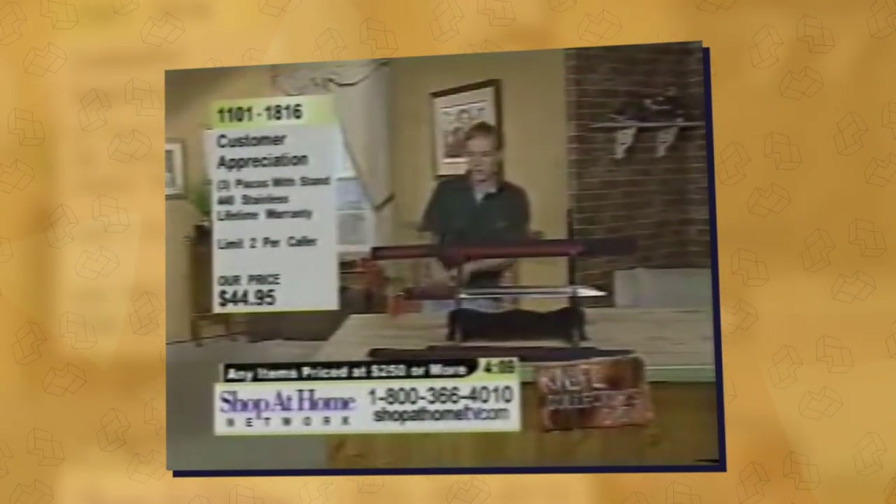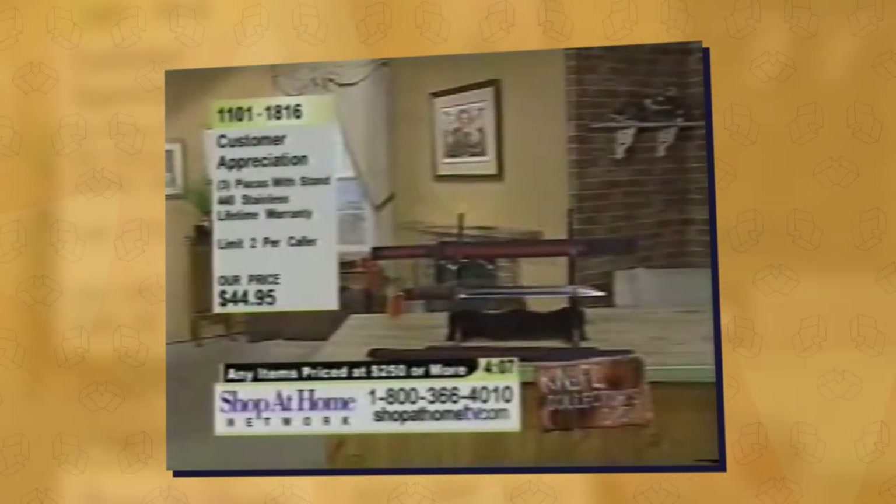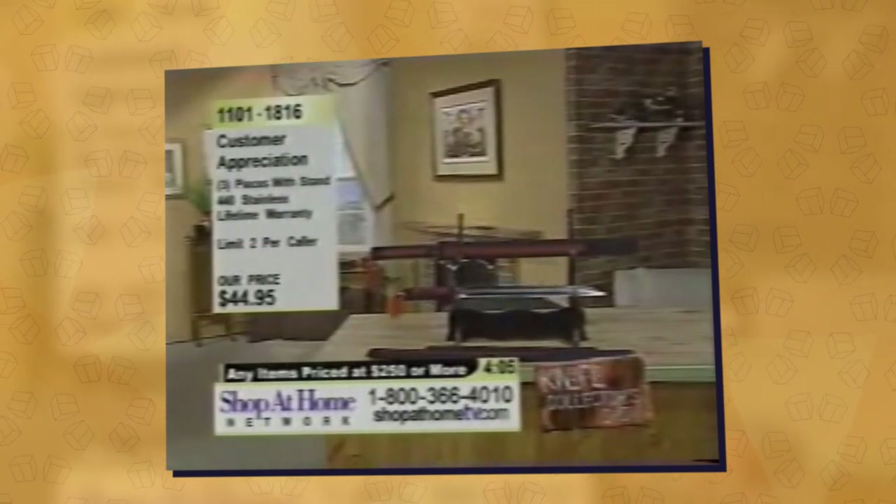And the nice thing about these practice katanas — oh, oh, that hurt. So I'll try to keep it short.